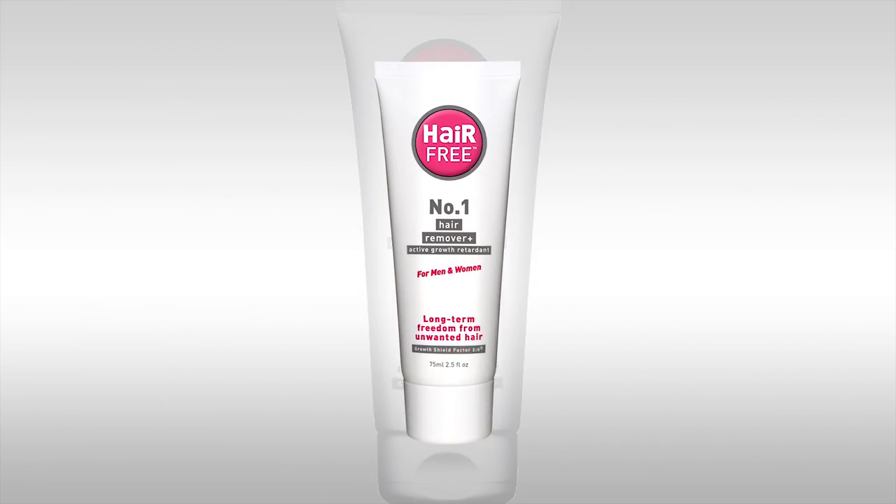Hi, you're watching Hairfree TV. I'm Beth, your hair removal expert. Today I'm going to show you how to use Hairfree hair remover.